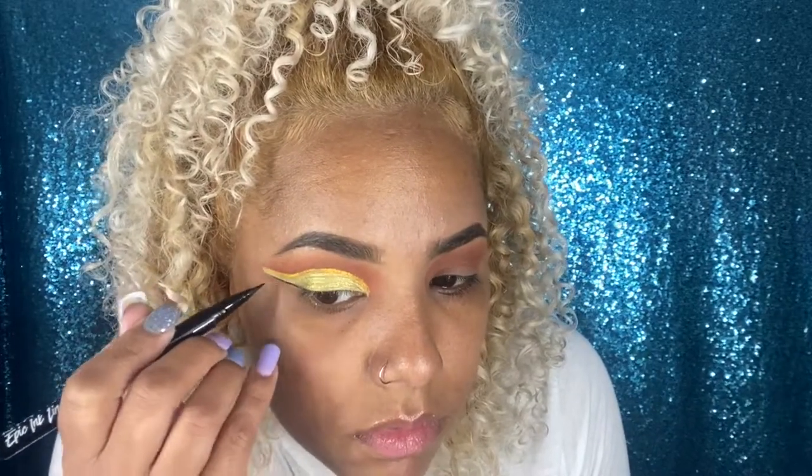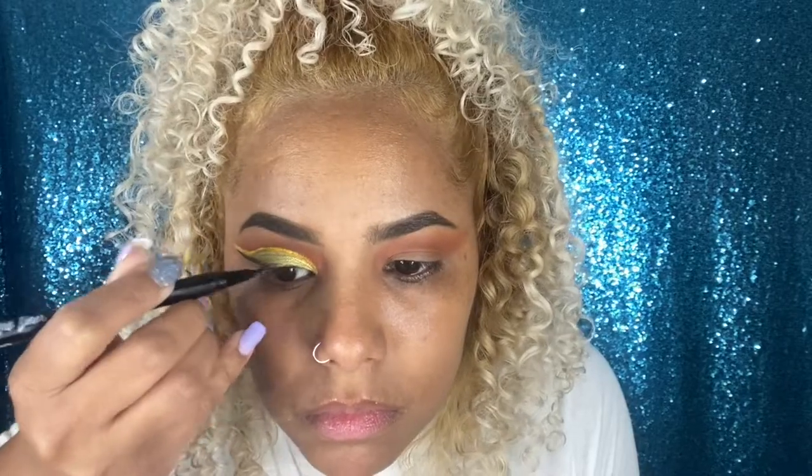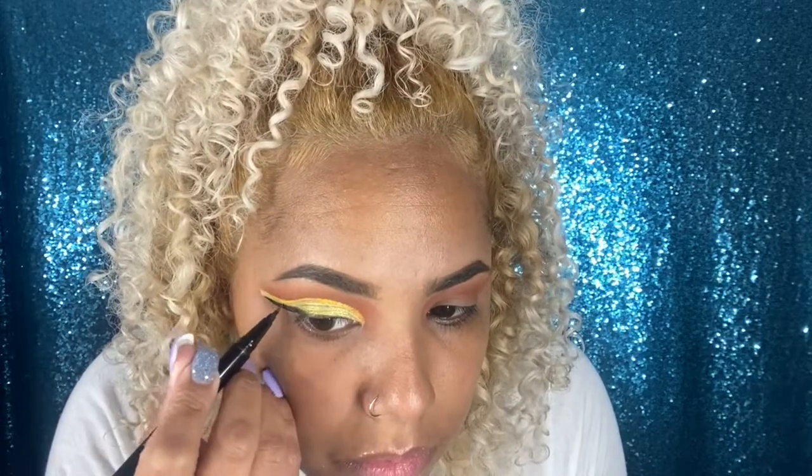Now I'm going to take the NYX Epic Ink Eyeliner and attempt to do a wing. One thing you'll notice is that I struggled a little bit using the Epic Ink, which normally doesn't happen — the eyeliner was just not wanting to transfer on top of the eyeshadow. I honestly don't understand why. Therefore I ended up switching to a Sephora eyeliner, a black one of course, and finishing the look using that. I went ahead and not only dragged the wing a little bit out too much, but also added an effect on top — it was like three-fourths of my eye.